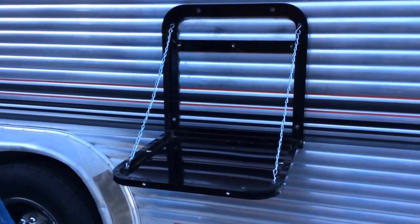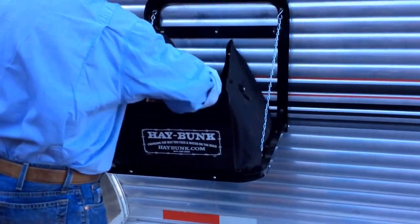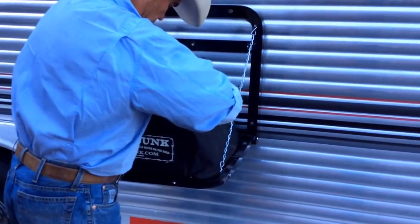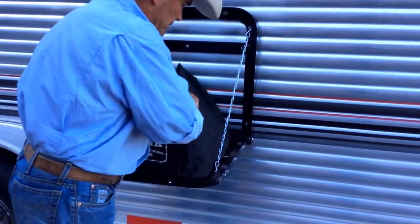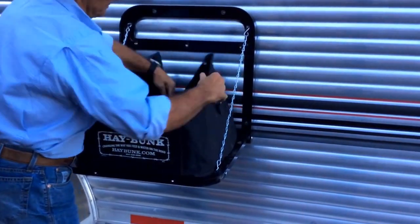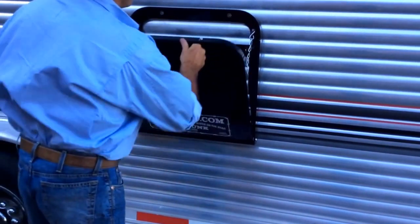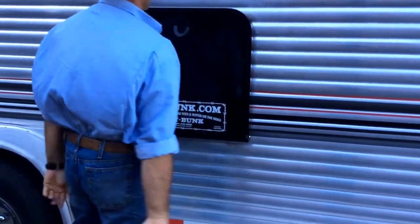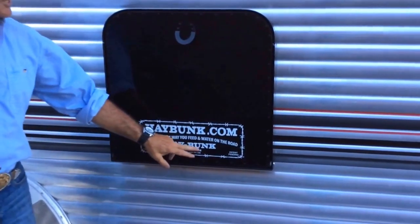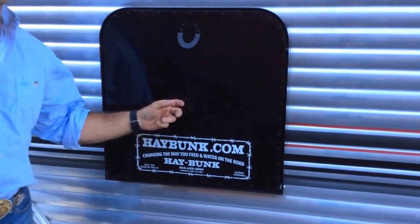If you're ready to go again, you can put the bag back in if you choose. Four quick buttons — all folds up nice, and you're ready to go. Come see us at HayBuck.com. I think you'll enjoy it.